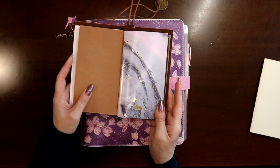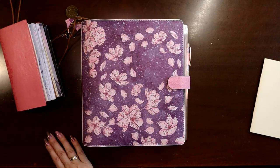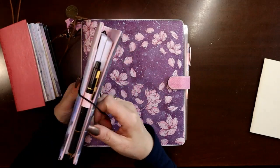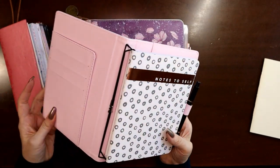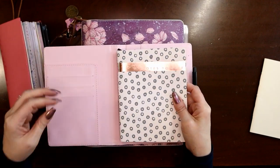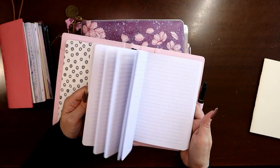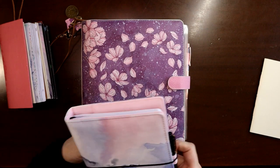I would guess based on the design that this is probably one of the original planners — who knows how far back they go. I even got one from Walmart. It's just a pleather, plasticky folder with strings in it, and you can put all kinds of little notebooks in it — as many as you want. It came with a couple already in it, and it's got card holders and a pen loop.